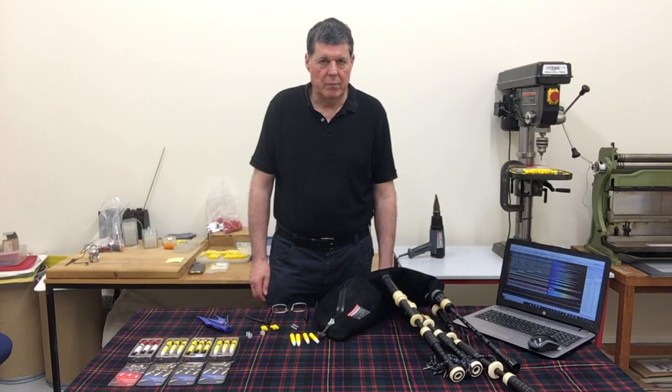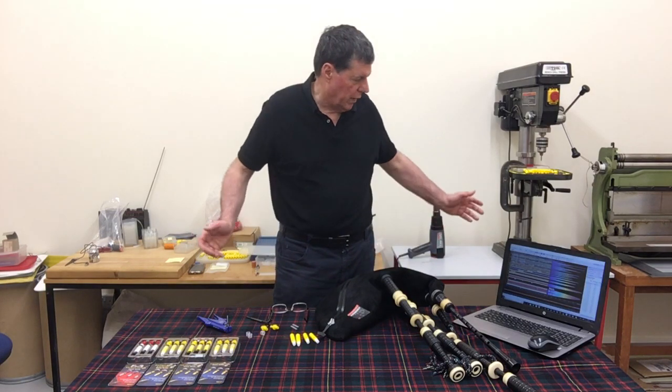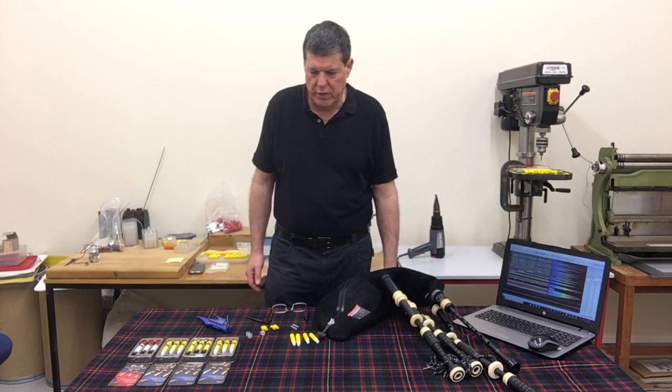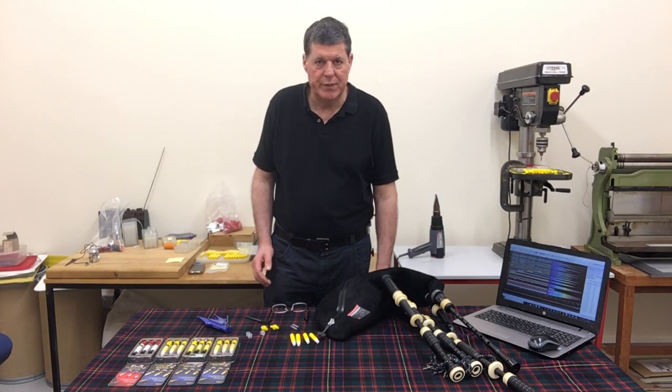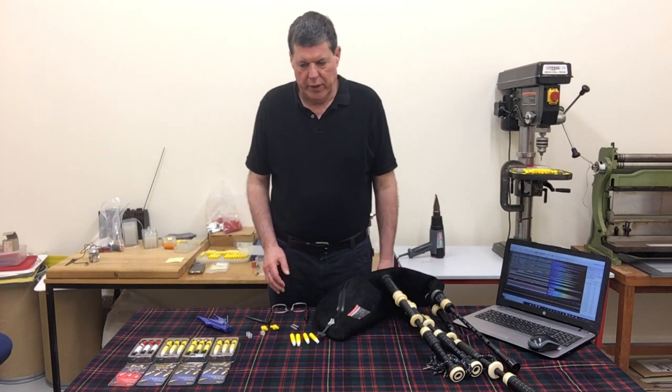Good morning. Bruce at Chains in my Highland Reads workshop at Canmore Pike Bags. This is where I manufacture all my reeds, and the purpose of this video is really to update on my products.